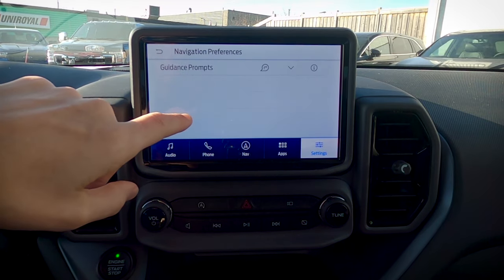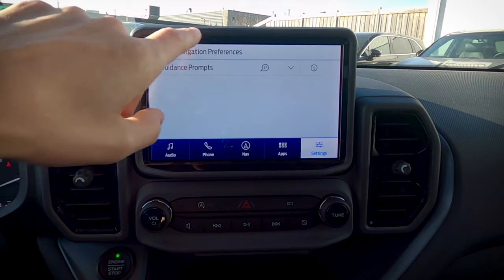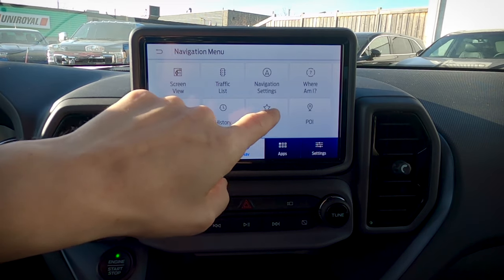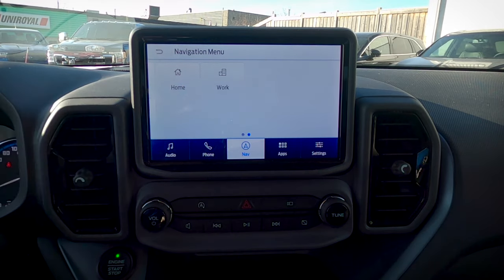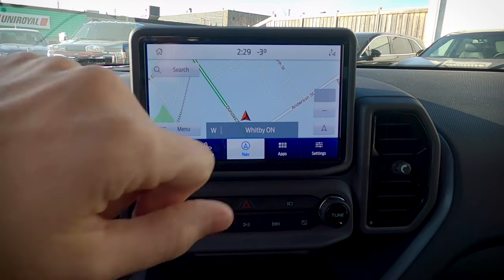Last one in navigation settings is our navigation preferences — different prompts, whether that's voice and tones, voice only, or strictly tones. We've also got the ability to look at our history, so if we've gone to different places we can see where we've traveled. We can look at favorites, point of interest icons, and the other two to highlight are our home and work address. By entering an address here, we can press the voice button on the steering wheel and say 'Navigate Home' to automatically navigate there.